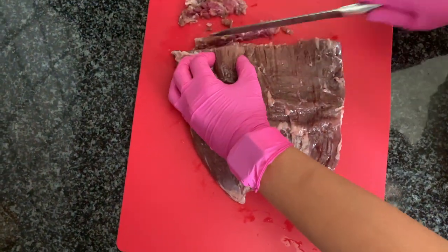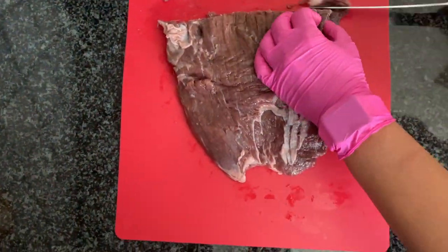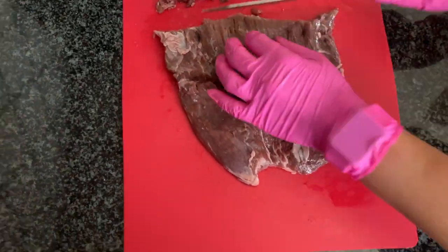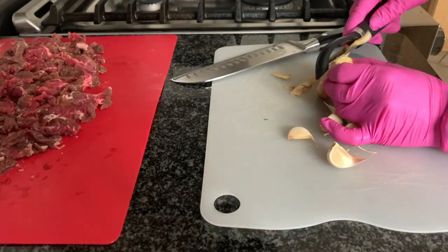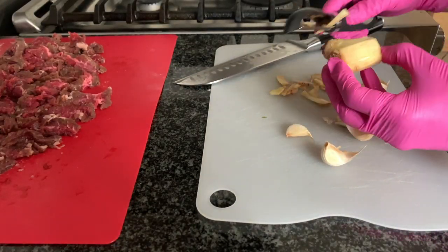We're going to start off by slicing our steak against the grain so that it's tender when we cook it. I use the flank steak. If I would have froze the meat for a few minutes before slicing, that would have made my life much easier.